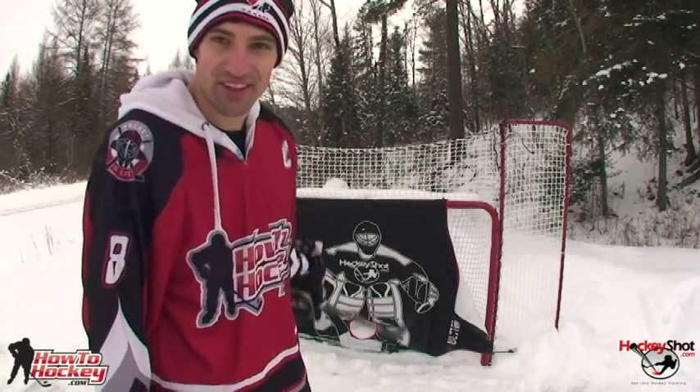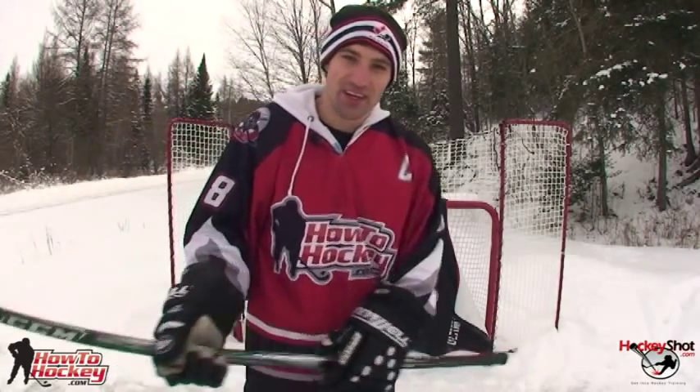That's it guys — thanks a lot for watching the video. Hope those tips help you improve your shooting at home. If you need any hockey shooting products check out HockeyShot.com — they've got all kinds of great stuff like what I've been using in this video. And if you're looking for more hockey tips, check out HowToHockey.com — you can subscribe to my blog and our YouTube channel. Thanks a lot, see you guys in the next video.